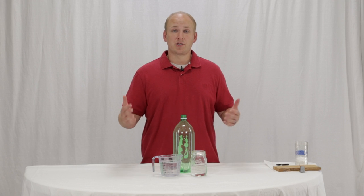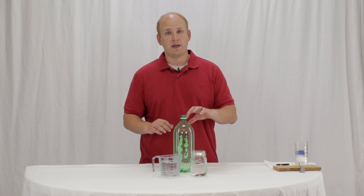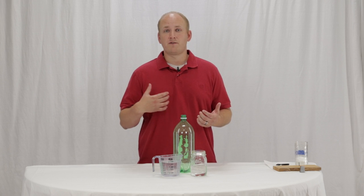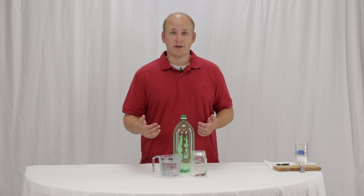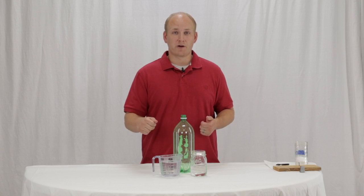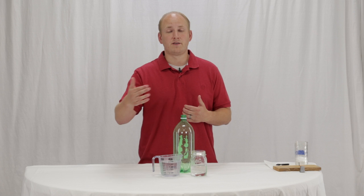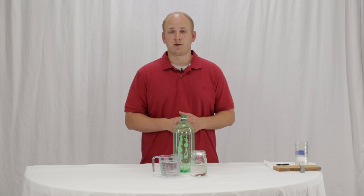Have your children pour in the two cups of water and the one cup of vinegar into the bottle. To use the skill of following instructions, give them an instruction like: go get the measuring cup, pour two cups of water in it, and bring it back here. If that's too much, break it down and simplify it — just have them go get the measuring cup, then add the two cups of water and pour it in. It depends on the ability level of your children.